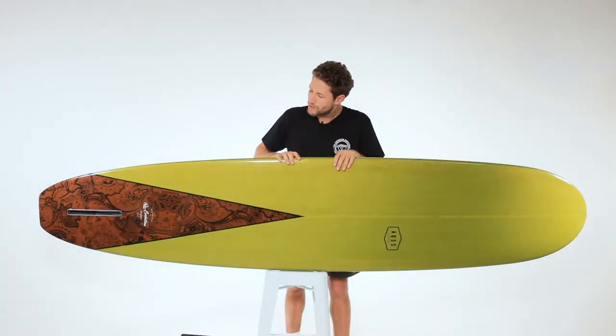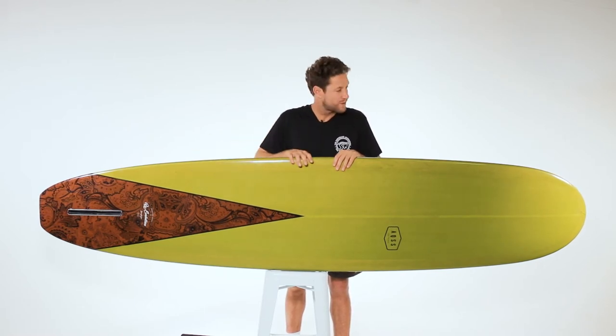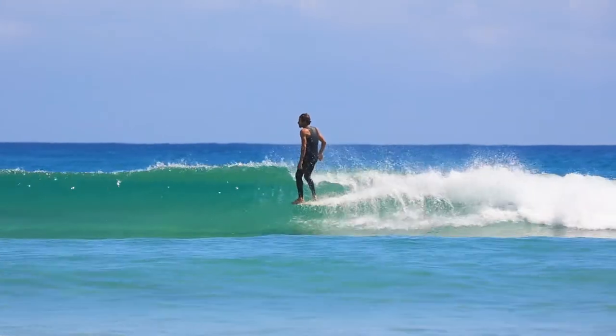The bottom shape of the Re-Evolution combines a nice subtle V-bottom for smooth, beautiful rolling turns, and quite a deep concave under the nose for hovering and holding tight through critical nose-riding sections.